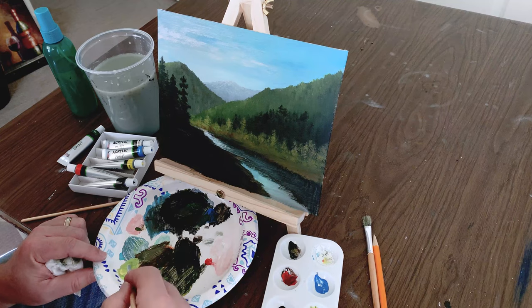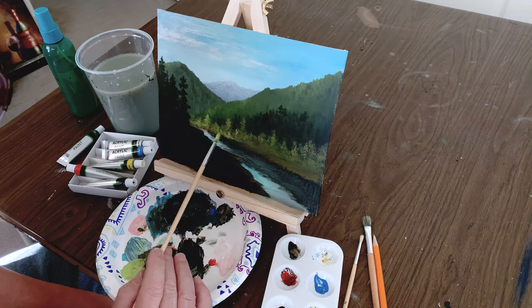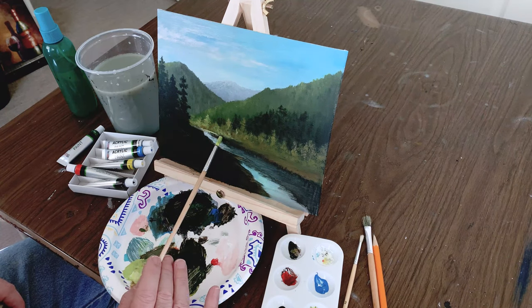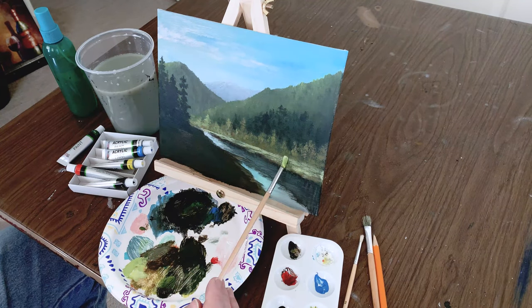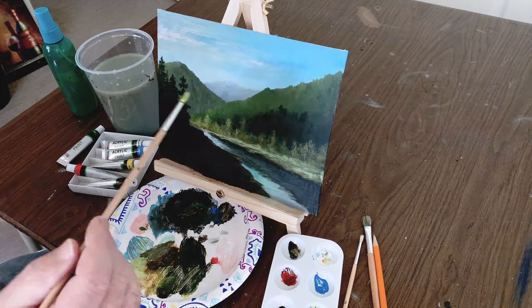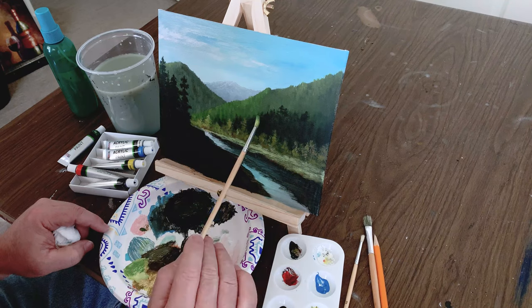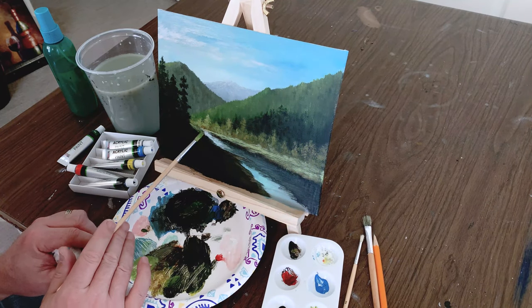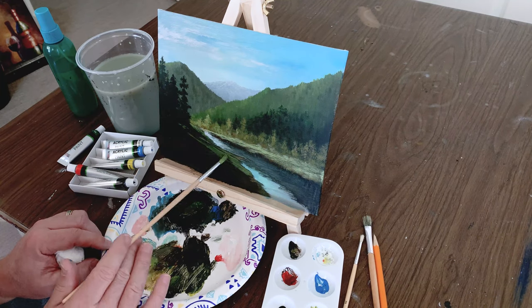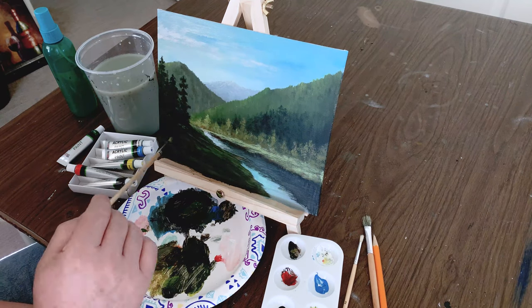Going to mix up a lighter color now and start highlighting even more along the bank of the creek and the trees and the grasses. Again, acrylics dry darker, so you have to keep going back over them to get the value that you want. When we've got that color, let's brighten up that mountain a little bit and start laying in the foreground on the area on the left side of the creek, working quickly to block in that color.